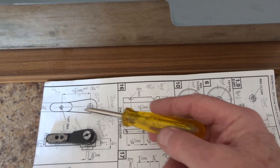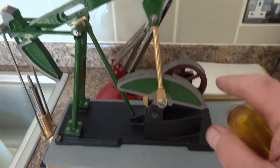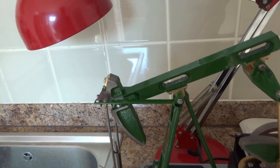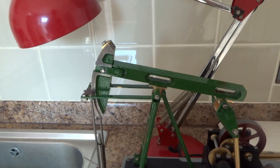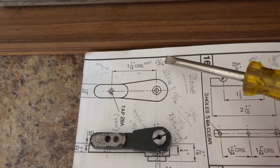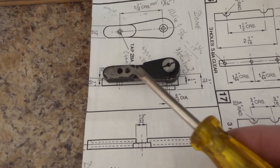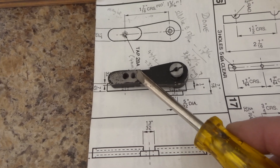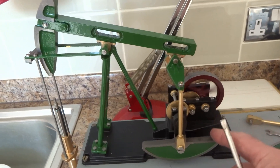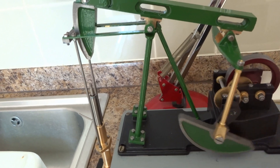The drawing calls for the centers between these two points to be one and seven-sixteenths of an inch. In my view, in order to get the correct travel on the rocking beam of this nodding donkey, this dimension should not be one and seven-sixteenths but should in fact be an inch and three-sixteenths — that is to say a quarter of an inch shorter. What I've done therefore on these two crank arms is to drill a new hole a quarter of an inch in from the previous one, and using those amended dimensions it seems to me that things will now go round.